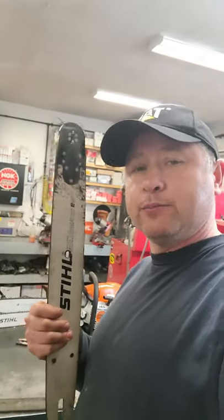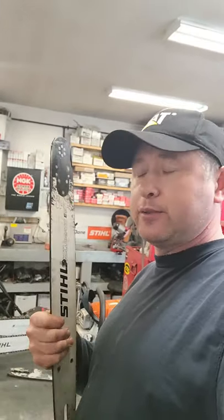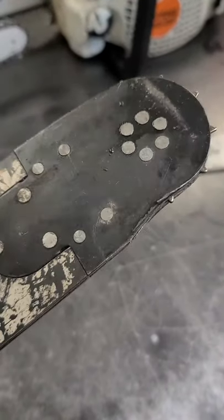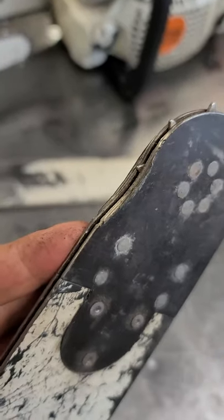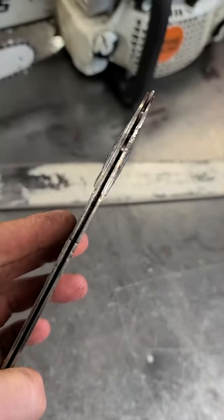Hey guys, welcome back. I want to show you some chainsaw bars that are totally unsafe but were actually still being used on chainsaws — it's just unbelievable. First of all, check out this steel bar. Look at the tip — it's totally worn out. The chain could easily come off of that, yet it was still being used.